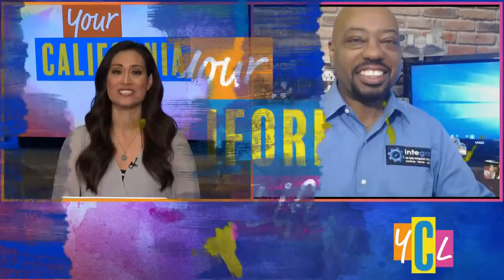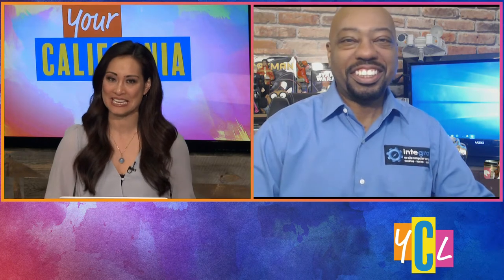A lot of us are taking extra precautions and cleaning as much as we can, especially with everything going on. Here to give us his tips on how to best disinfect our tech devices, we have technology expert Burton Kelso. Welcome to the show, Burton. We are so anxious to hear what you have to say about our tech devices.